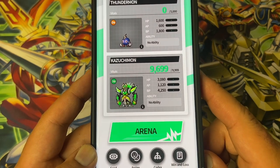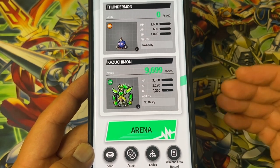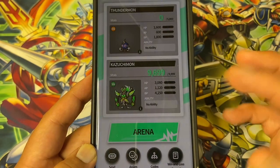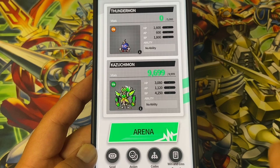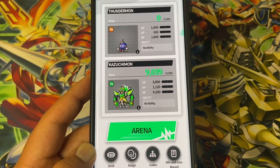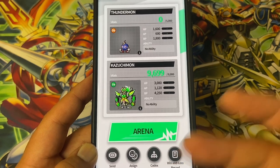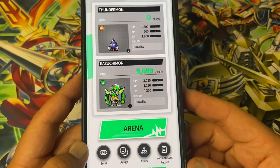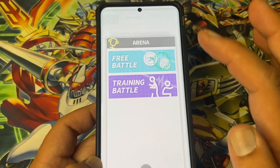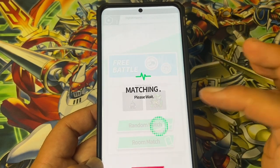The VP thing — I don't know if that's a bug or if they're just saying your VP is basically your DP. Like on a normal V-Pet, once that runs out you can't battle anymore — you have to come back and raise your Vital Points again on the device. Or maybe there's going to be items on the actual app. The online battles — I can't seem to find any battles. If I go to battles, random match...